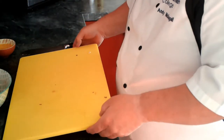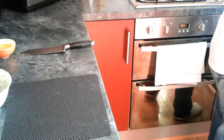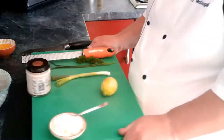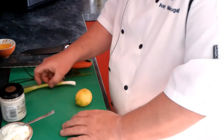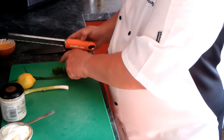Then what we want to do is introduce the other ingredients. What we have here is some crème fraîche, some horseradish sauce, spring onion, lemon, and chives and parsley from the garden.